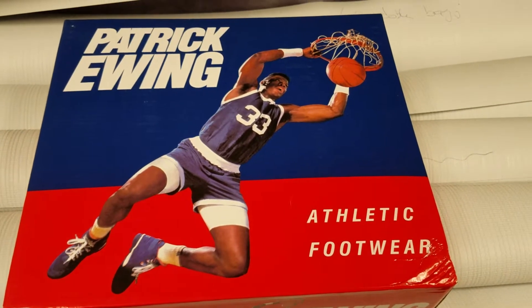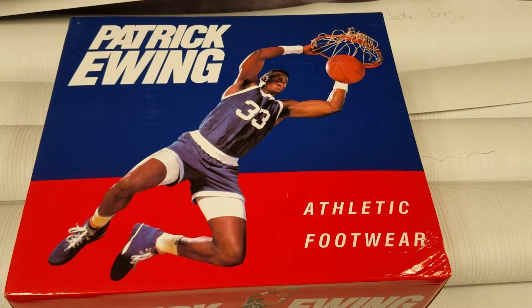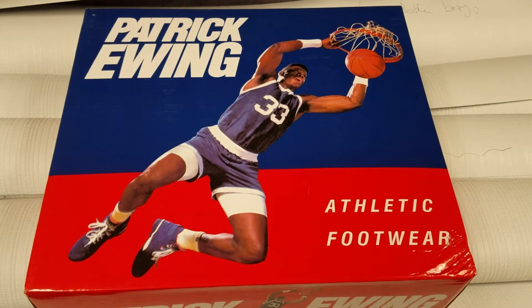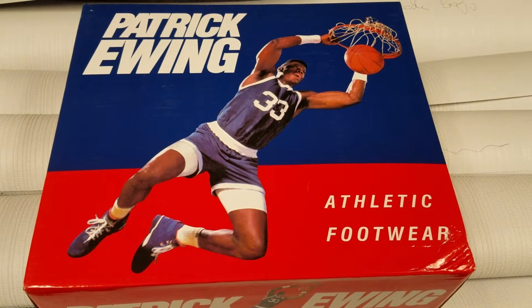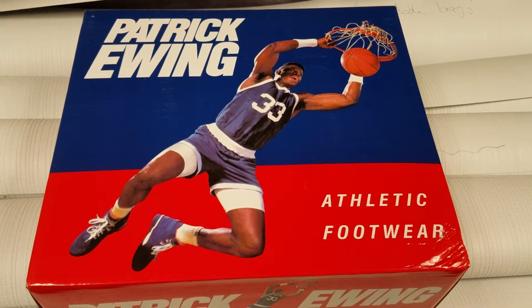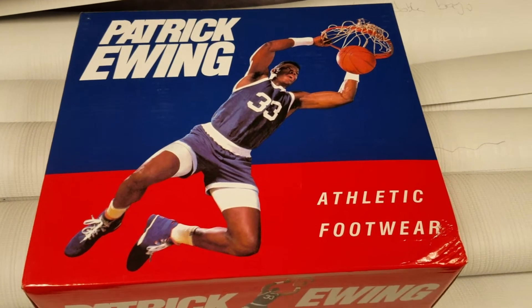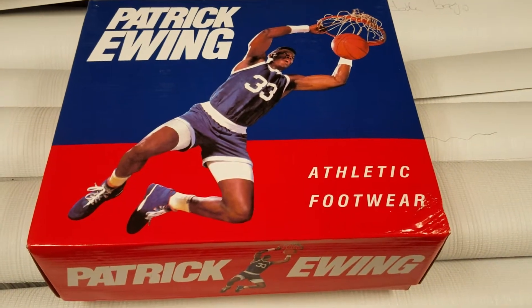He played against rival teams such as the Chicago Bulls, the Pistons, etc. Him and Jordan are great friends, and he is of Jamaican descent. Let's get into it.